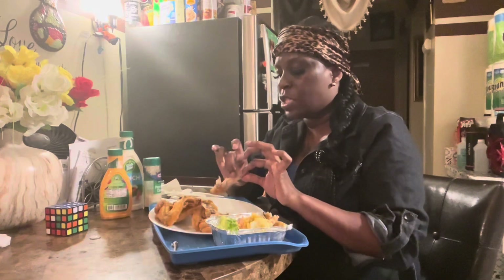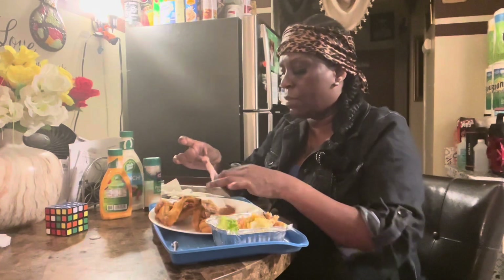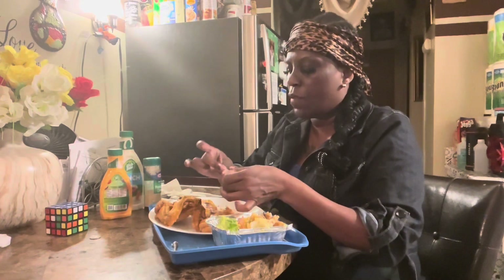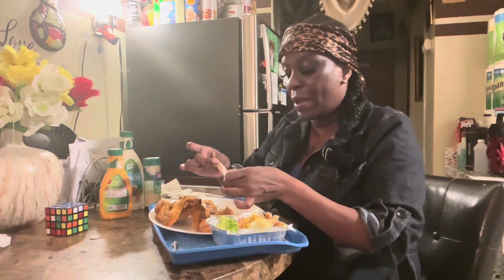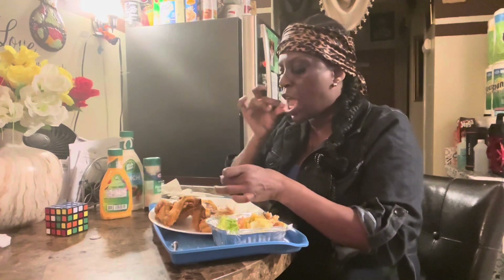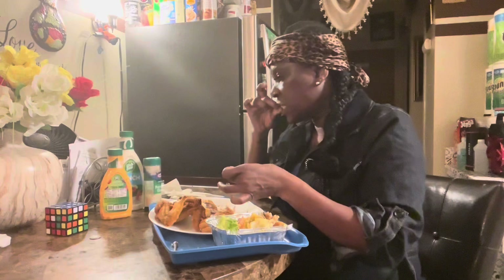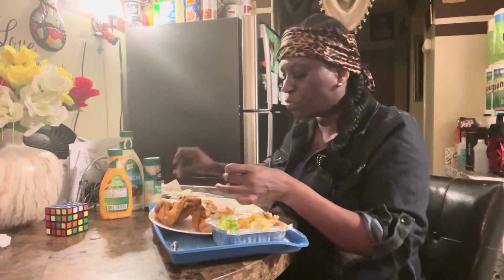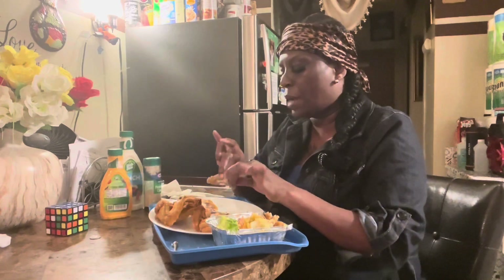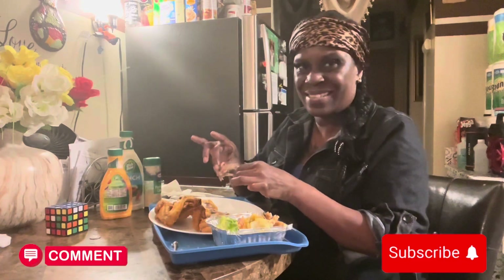Alright guys, my birthday is Wednesday so I will definitely be uploading a mukbang with my family or doing something with my family when they come over. Maybe a prank or something like that, I don't know. But I will be uploading it so you guys can see. On Wednesday, so definitely give me a shout out for my birthday — I appreciate it in advance, thank you.